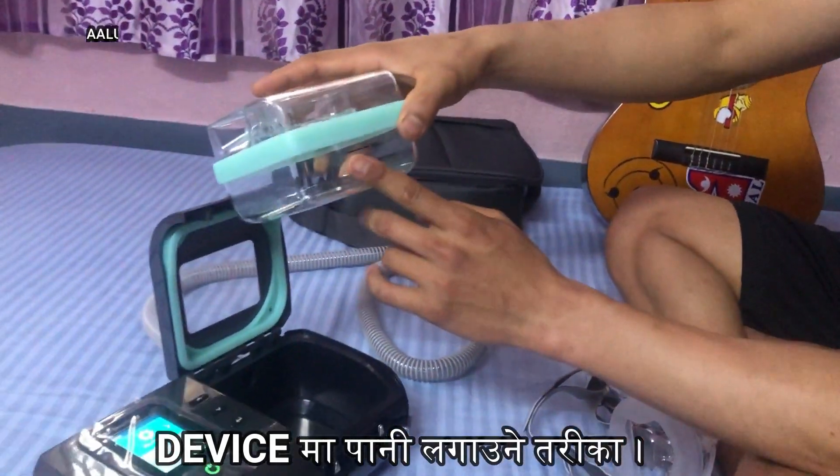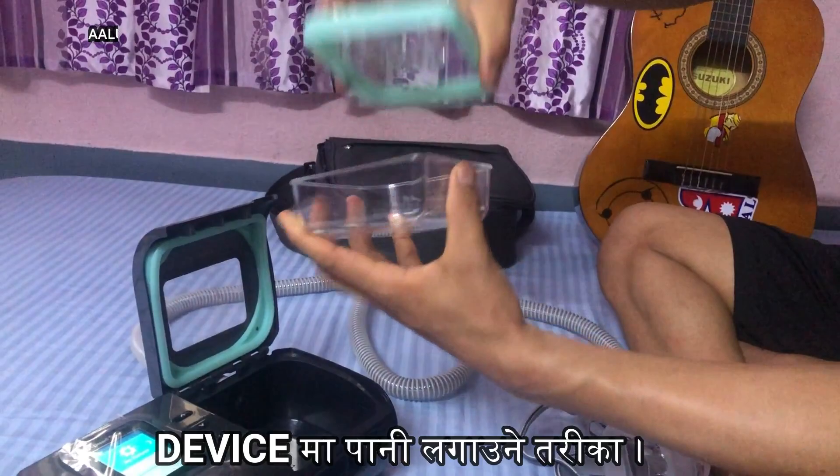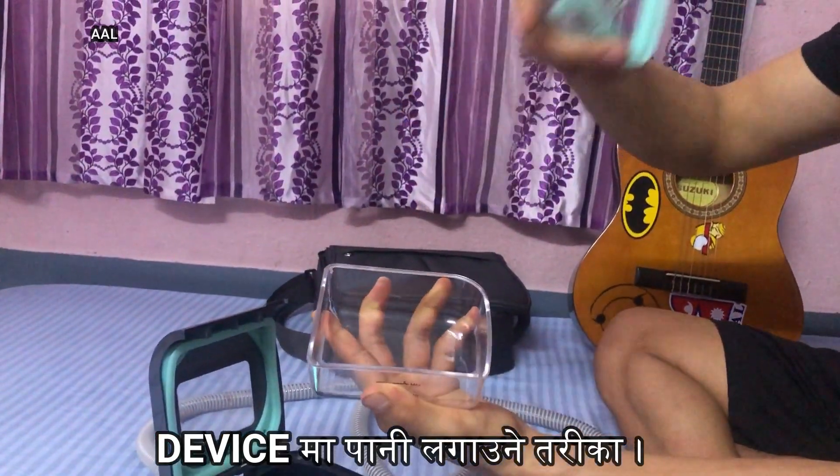You can store the water to the minimum or maximum level as indicated on the chamber.